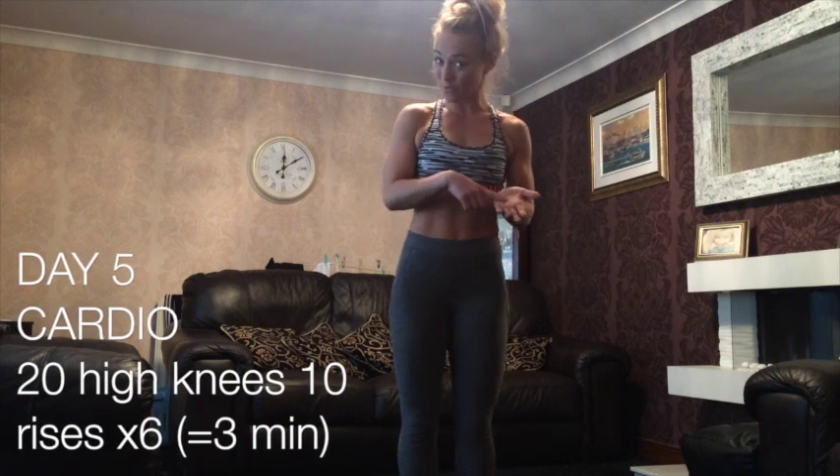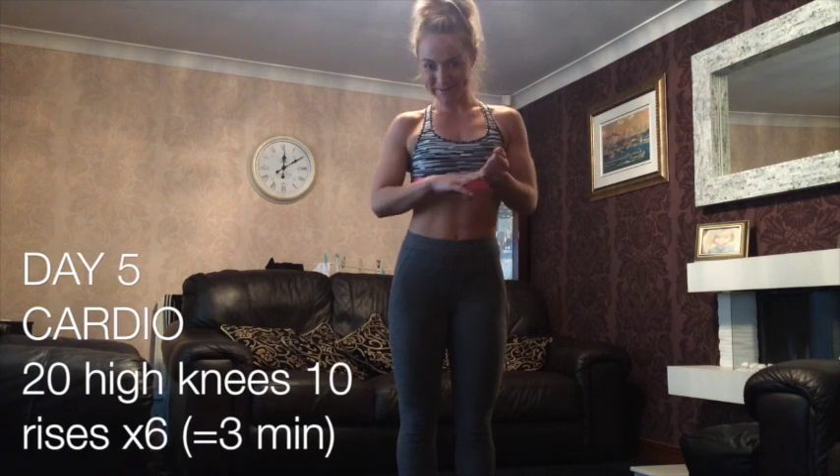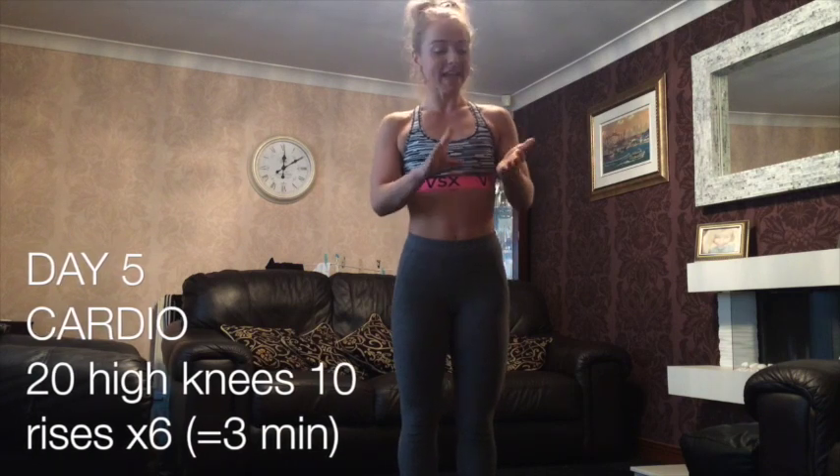Hello everyone, so day 5 of the KW Fitness goals. I hope you've been following the rest of the days. Day 1 was squats, day 2 was shoulder press, day 3 was planks, day 4 yesterday was side planks, and day 5 today is a little bit of cardio.